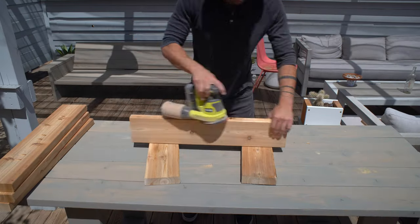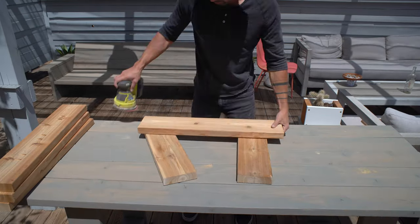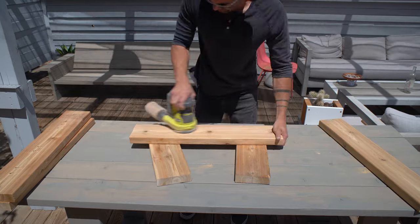After cutting and pocket holing the pieces, I gave them all a light sanding with 150 grit paper on my orbital sander.